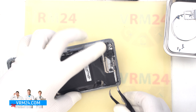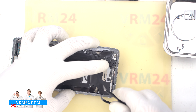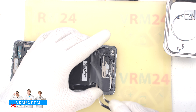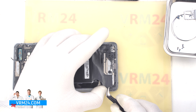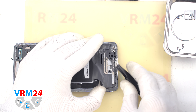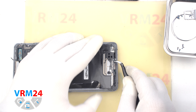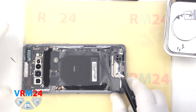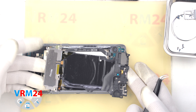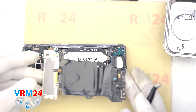So we can detach the cover with the speaker. We find the right place to hook the cover, lift it, and remove the entire assembly. Our assembly consists of wireless charging, NFC, and speaker.